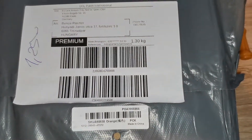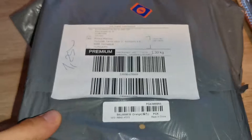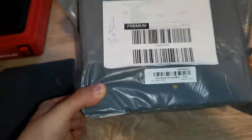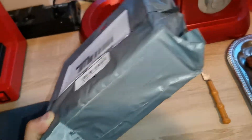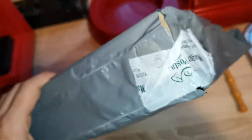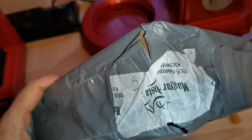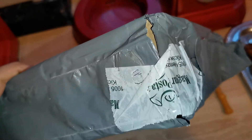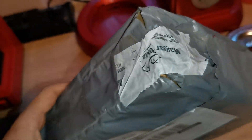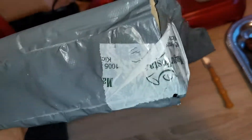Hello. I'm taking this video because the arrived package is too light — I can hold it with two fingers. So I think there is a little problem with it. I can see our local post office has opened the package. I don't know what happened but they added adhesive on it.